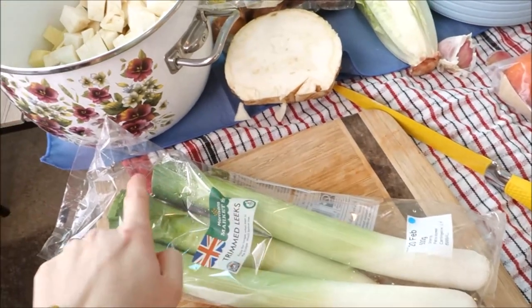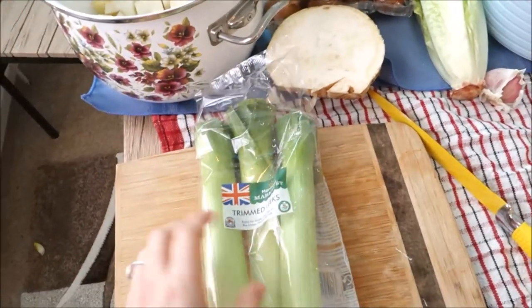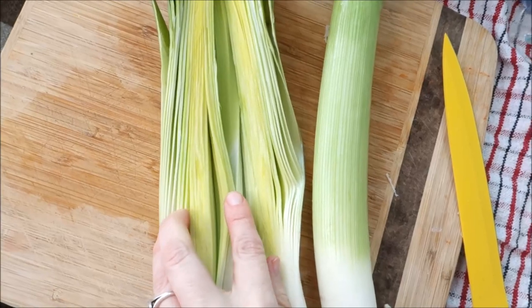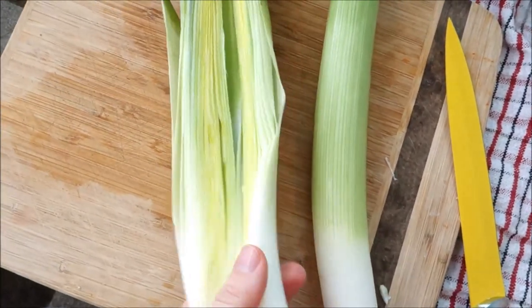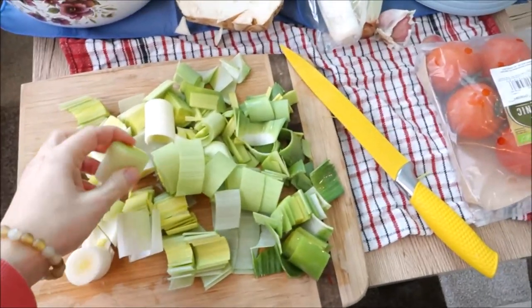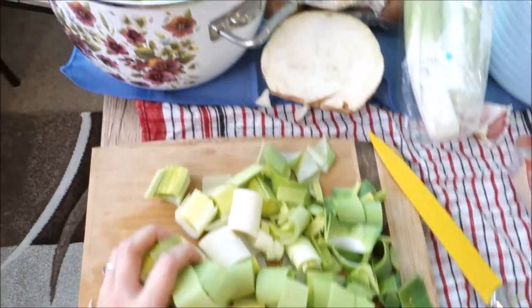Cut them in half to see if there is no dirt, and wash in cold water — like this — to make sure there's no soil or dirt in there. Here is my leek, it smells amazing. I cut it into small pieces — not too small — and add them to the rest of the soup.